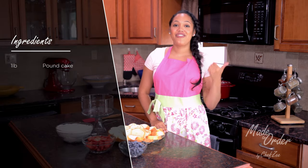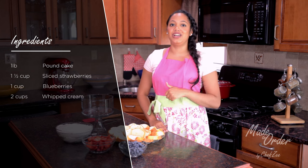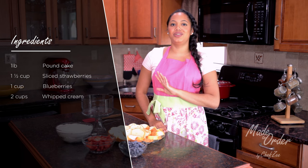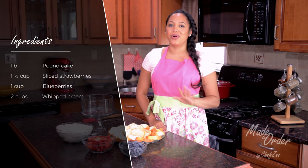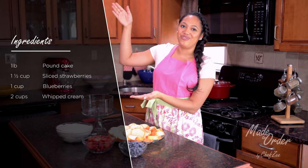To make this you're going to need some pound cake, fresh strawberries, fresh blueberries, and some whipped cream — which you can either make yourself (let me know if you want me to make a video showing how) or you can use store-bought whipped cream. It all works the same and tastes the same. I have all the ingredients listed for you right here.